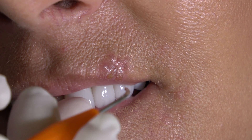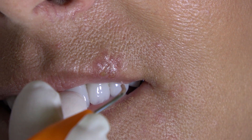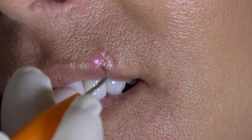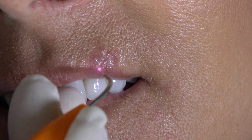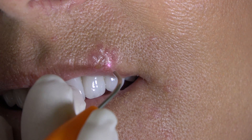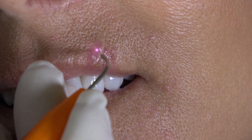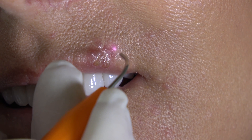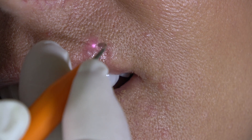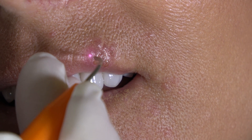Our goal is — I typically start about 10 millimeters away. Do you feel that much? You're going to feel heat. Going back and forth, getting as close as I can without it being too uncomfortable for her. I do not use anesthetic because I want her to give me the feedback of when she feels it.